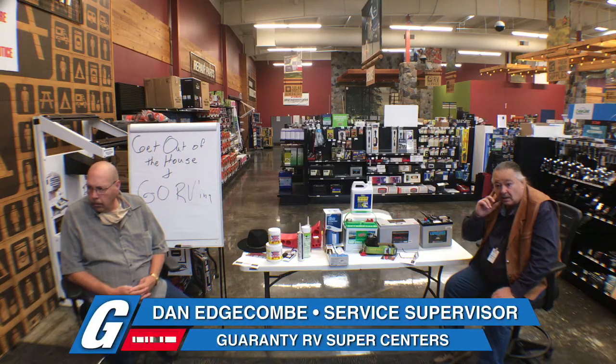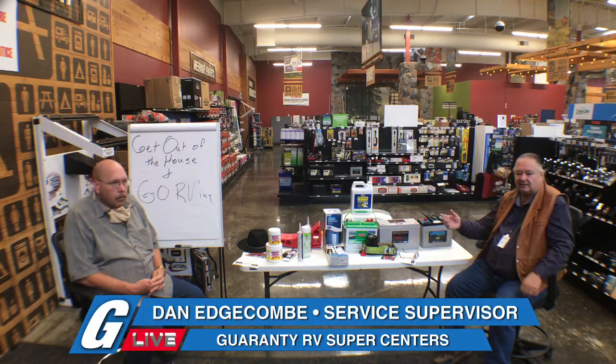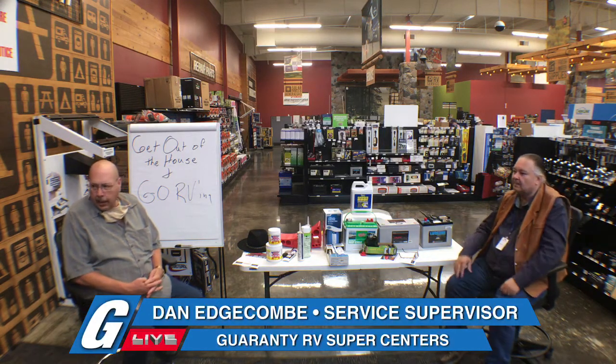What does the chassis battery run? The chassis battery just starts the engine — well, it also runs the headlights and some of the dash features. Most anything chassis-related.